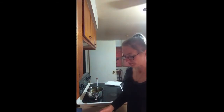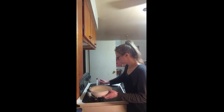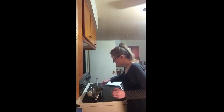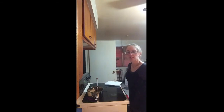My oil is up to 360, I've got my Oreos and the batter. What I'm going to do is put a couple of Oreos in the batter, flip them, and make sure they are coated on each side, then go ahead and drop them in the fryer. They should go for just a minute on each side, so in about 35 seconds I'm going to flip them.